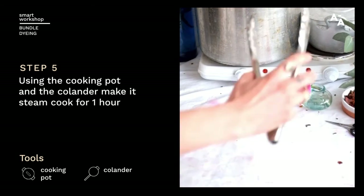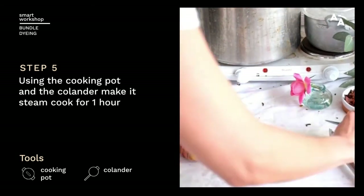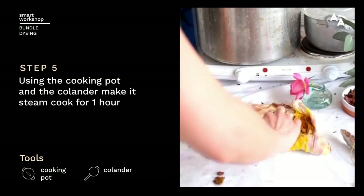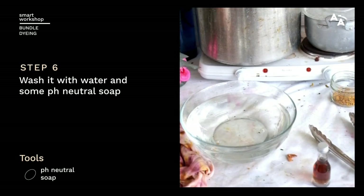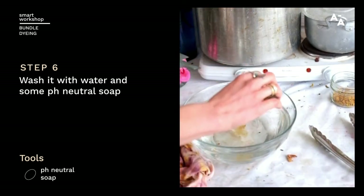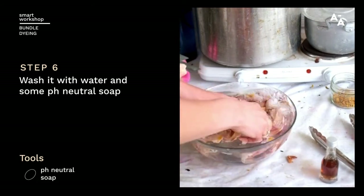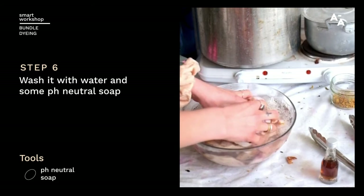After an hour, you can take your t-shirt out and open it up. Once you've removed all the excess dye stuff, you can now rinse your t-shirt. Add a little bit of pH neutral soap to some warm water and simply rinse your t-shirt. When you're ready, rinse it out and hang it out to dry in the shade.